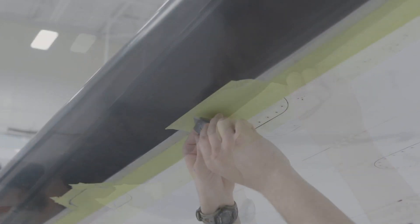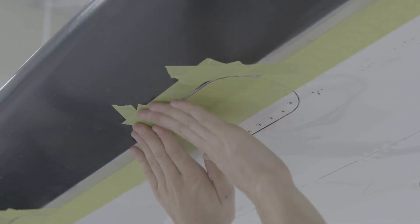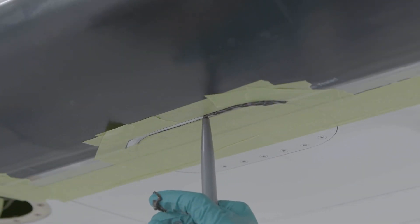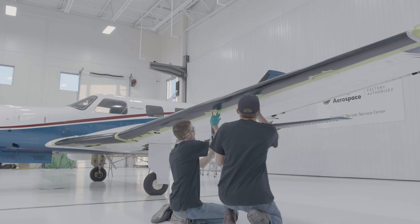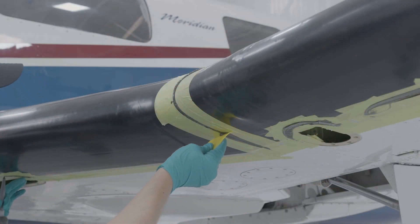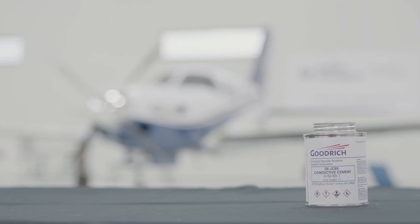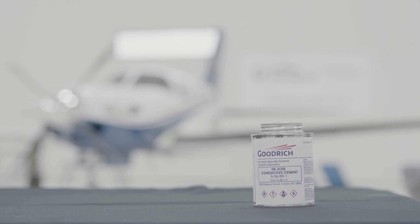It is required to apply filler to fair full thickness de-icer edges in areas such as adjacent aircraft structure, recessed edges, between de-icers, and anywhere the de-icer was trimmed. If desired, to provide additional bond line protection, filler can be applied around all edges of the de-icer. Once appropriate filler cure times have been followed, apply conductive edge sealer as directed in the AMM or Collins Aerospace Goodrich Installation Manual 30-10-31. Conductive edge sealer prevents pinhole damage caused by static discharge, so it is important that it is properly applied and maintained.